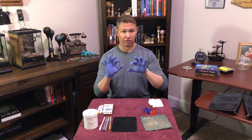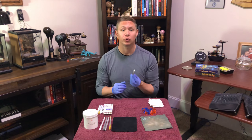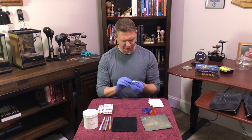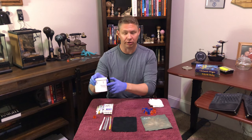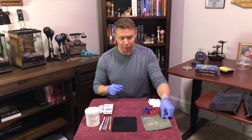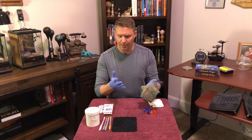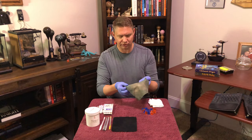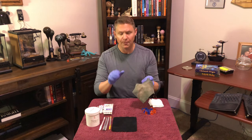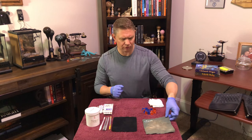You might notice that I am wearing blue protective gloves. That's not because crayons are dangerous — it's actually because we will be using the Cerium Oxide later, and it is an abrasive. It's a glass polish that's extremely fine and can get everywhere. So when you're using Cerium Oxide, even infused into the microfiber cloth, use protective gloves so that you don't get it into your skin.